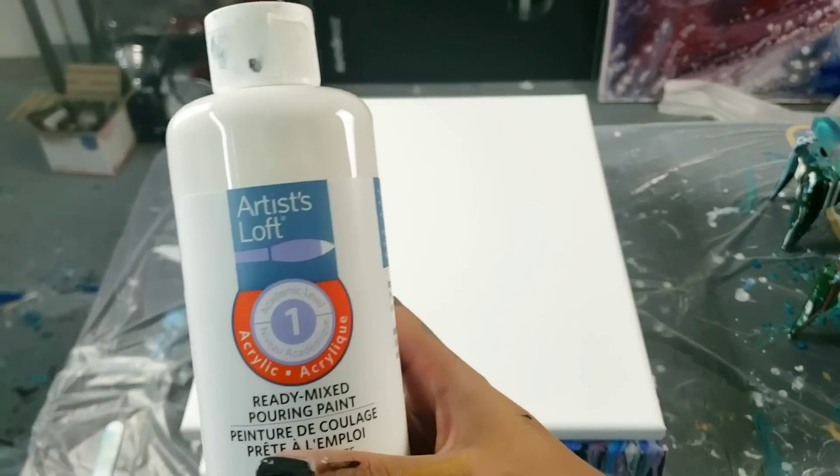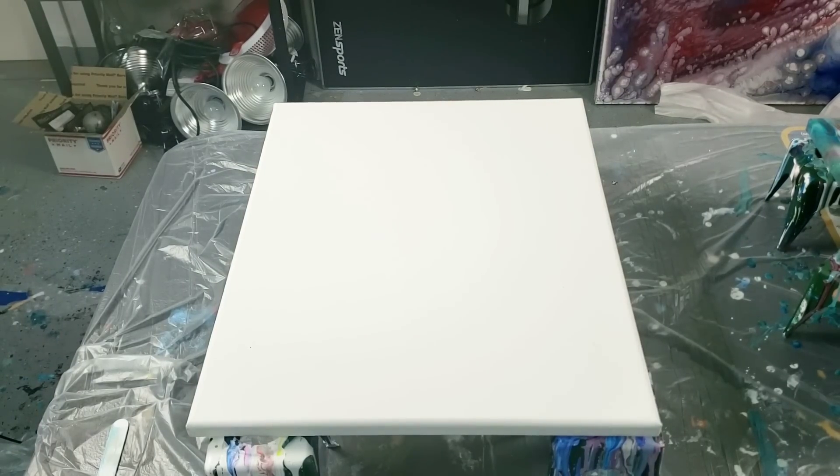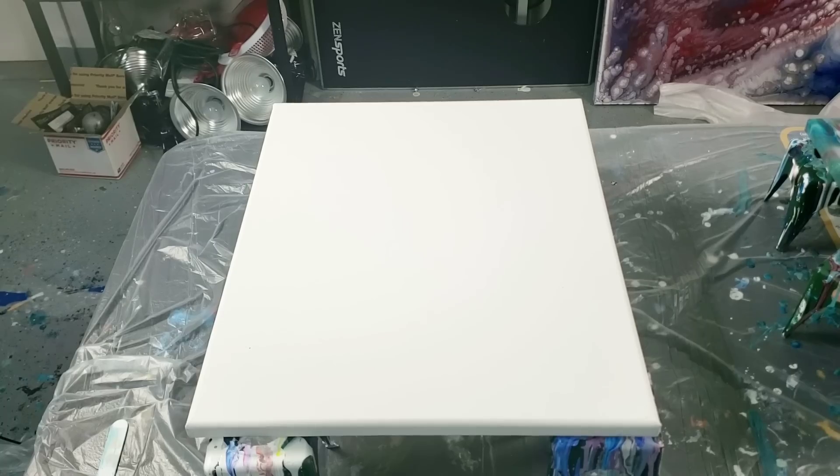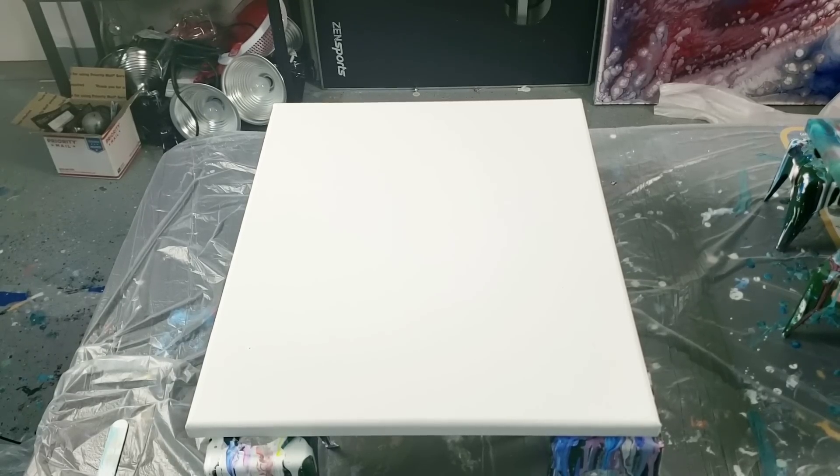Alright guys, this is test number two with the Artist Loft ready mixed paints. I tried them in a colander pour and it came out not that great, so these are not on my 'you should get' list yet. The reason I don't like them is the consistency is not conducive to all types of paintings — maybe a dirty pour or something like that — but they're very thin, so you either have to thicken them up with a thickening agent or go with what you've got.